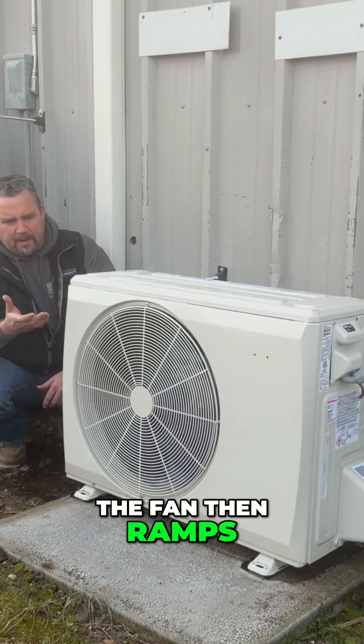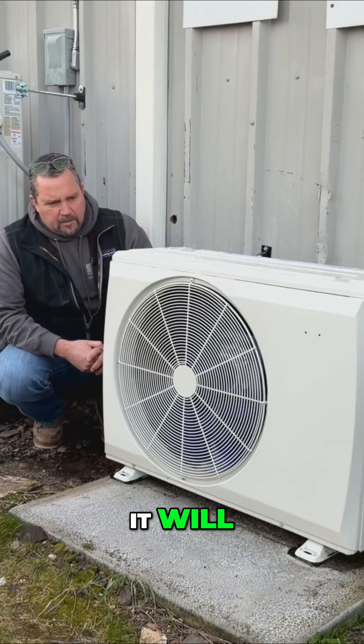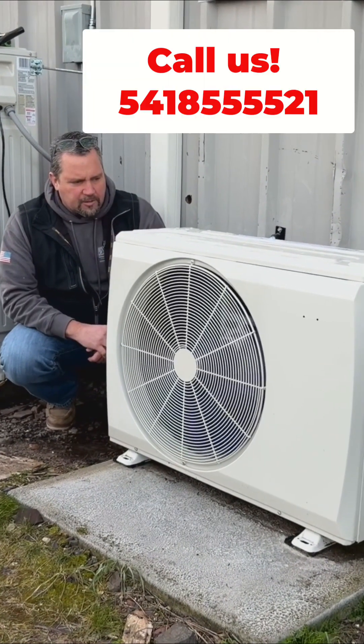The fan then ramps back up as the system is calling for heat, and it will ramp up further if the demand inside calls for it.